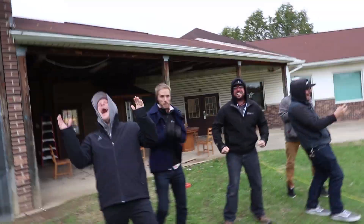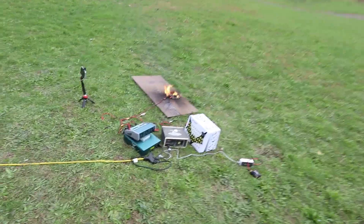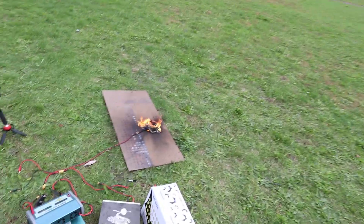We'll be right back. Wow, that was a great test.